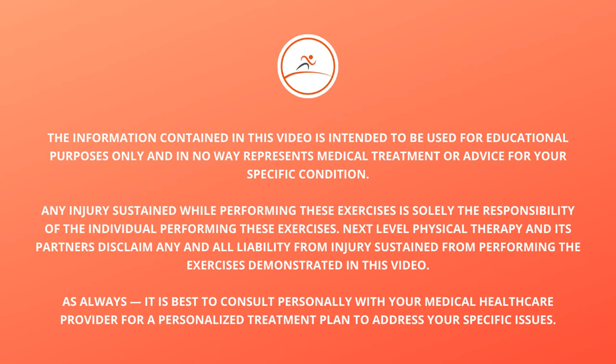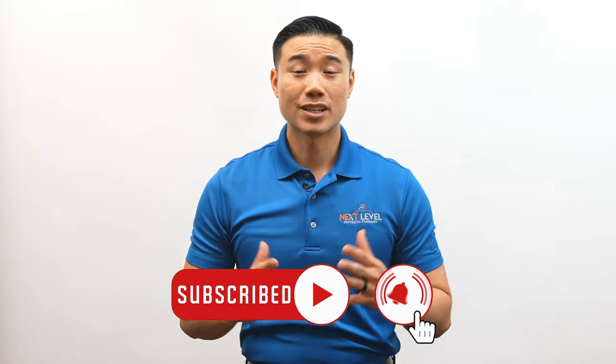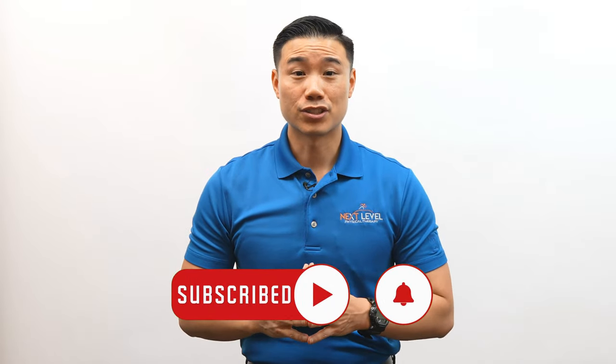As always, it is best to consult personally with your medical healthcare provider for a personalized treatment plan to address your specific issues. I'm Dr. Wong with Nix Low Physical Therapy, and this channel is dedicated to helping people like you get out of pain naturally without relying on medications, injections, or unnecessary surgery.